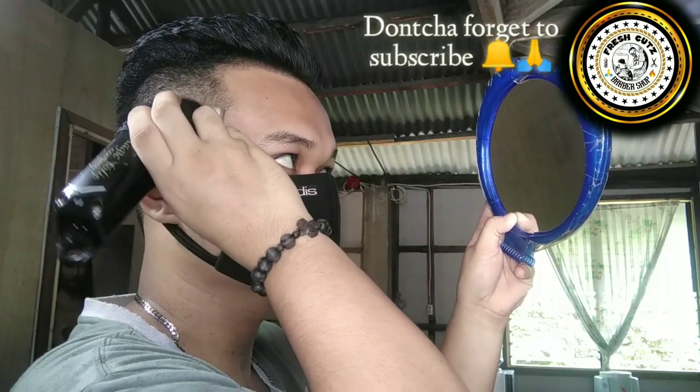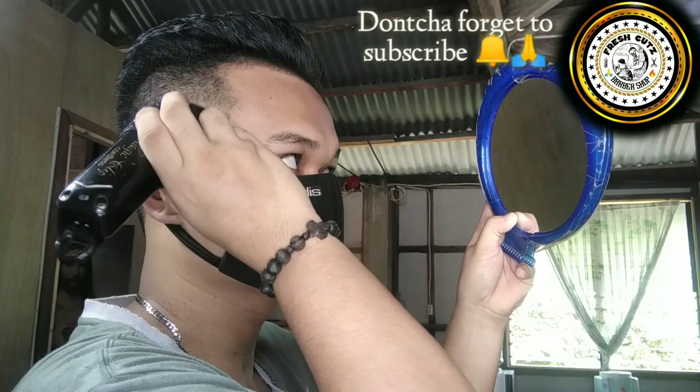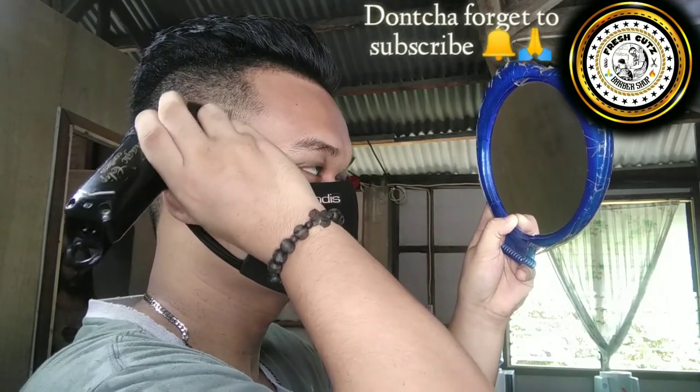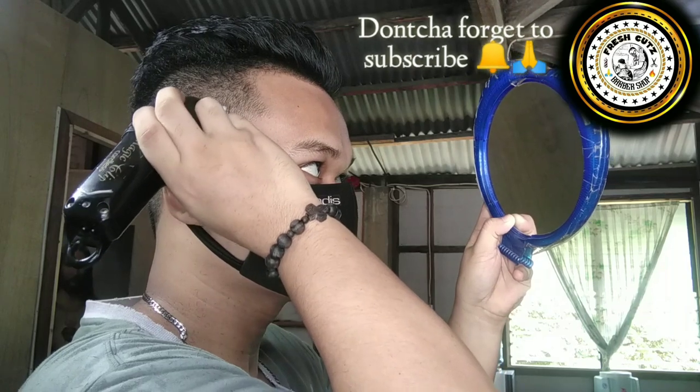I grab my clipper — the Wahl Magic Cordless — with no guard, open lever. Basically I'm just trying to create an inch guideline above the first guideline.